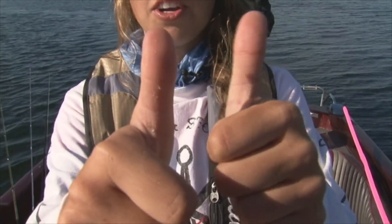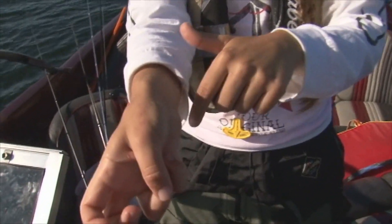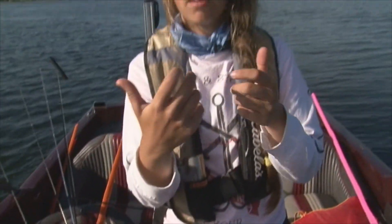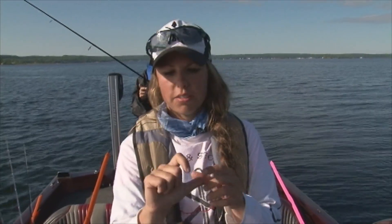Good job man. So that is called bass thumb. Pretty much what it is — some people get it here as well. I have a bunch of scrapes on my hand there too. Bass don't have teeth, but their lips inside are pretty rough, so they kind of have little teeth. When you lift them constantly from catching so much fish all the time, it just rubs down on your thumb and it causes like an abrasion, and some people get cut.